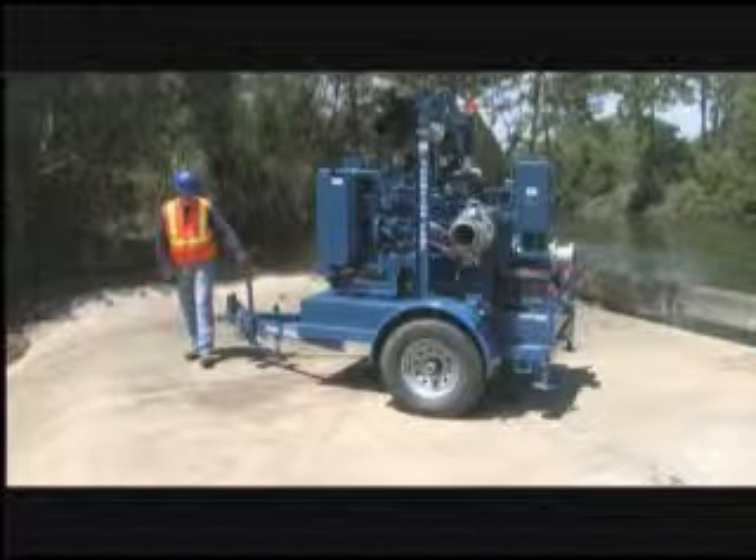Permit only qualified, trained, and certified personnel to hook up and transport your pump. Make sure that an appropriate vehicle is used for transportation, and that you comply with all federal, state, and local laws governing such transportation.